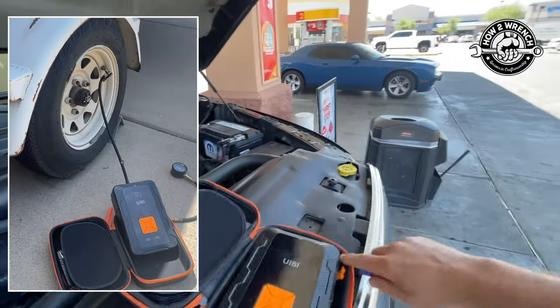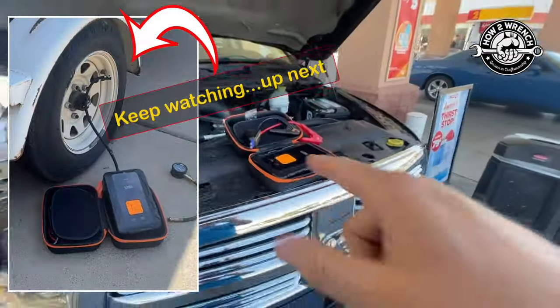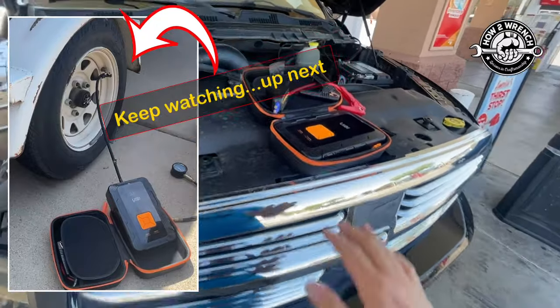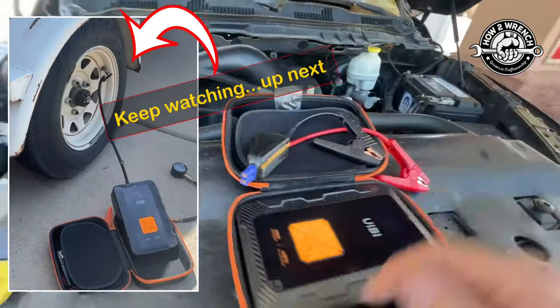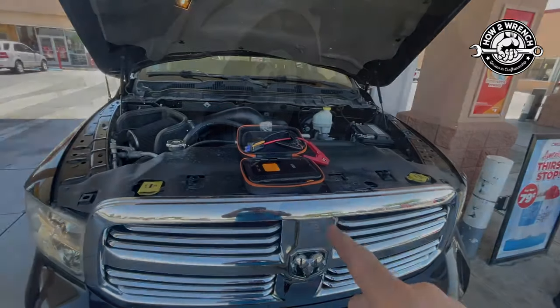That is super, super rad that I can get home and I'm not stuck. I'll make sure to have a link below on this. This is definitely our official product now — both our jumper and our air compressor. Way cool tool. Saved the day. Get one for yourself.